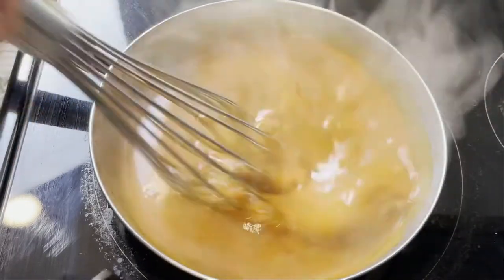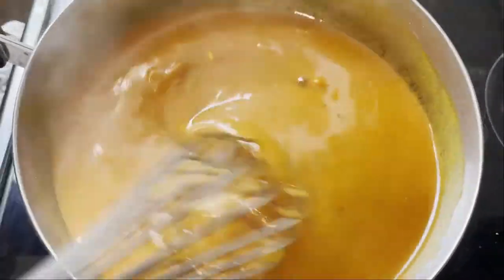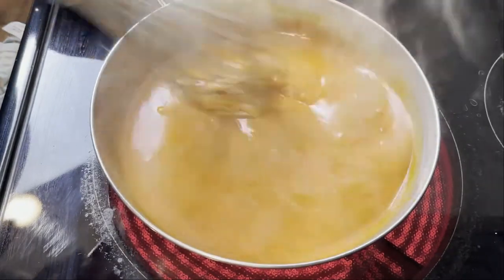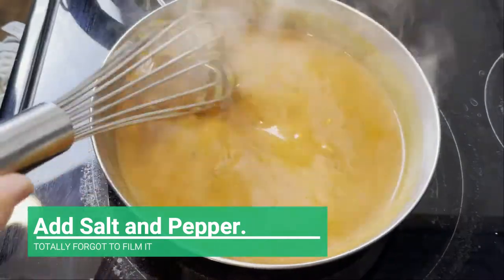At this point, please add salt and pepper — I totally forgot to film it, but please add salt and pepper.